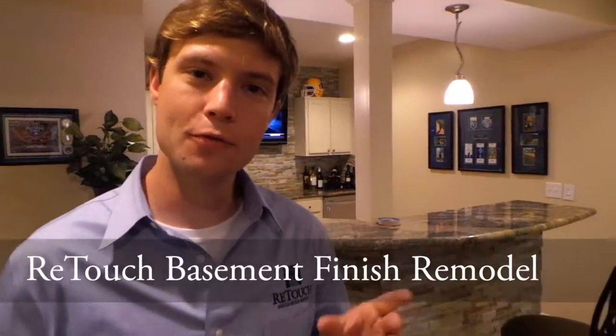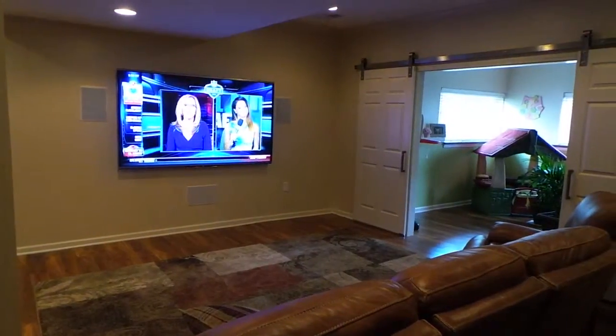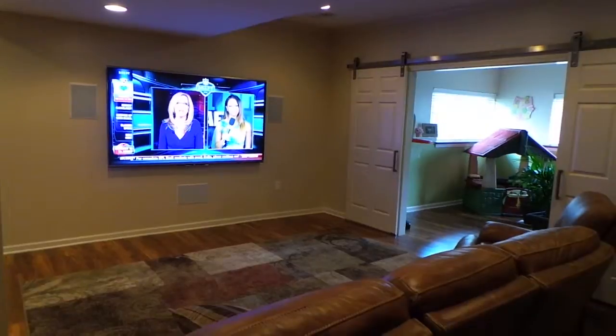Hey everyone, my name is Eric and I'm with Retouch. We are here in a basement finish we remodeled and we're going to look at some of the home theater systems that we installed here. So Brett, tell me a little bit about what was going on here. What was the client looking for?